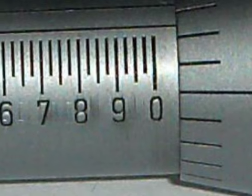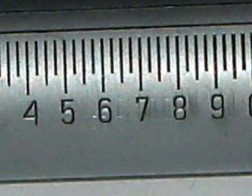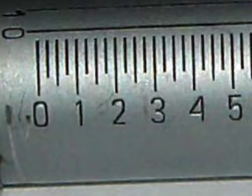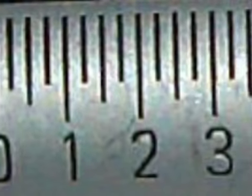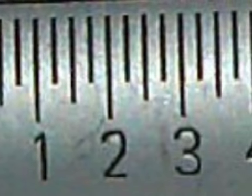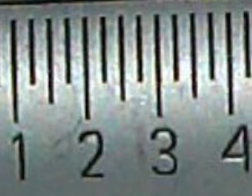There are forty equal lines on the sleeve and each line represents twenty-five thousandths of an inch. Every fourth line is a little longer and represents one hundred thousandths of an inch. For example, the line marked one represents one hundred thousandths of an inch and the line marked two represents two hundred thousandths of an inch.